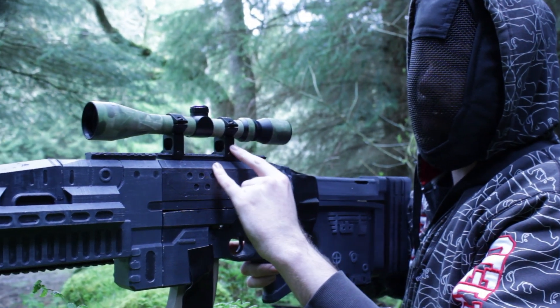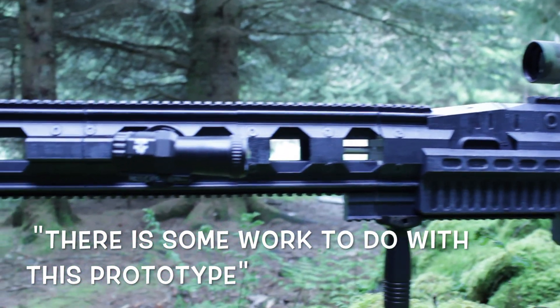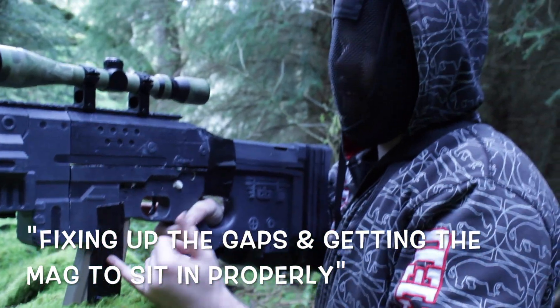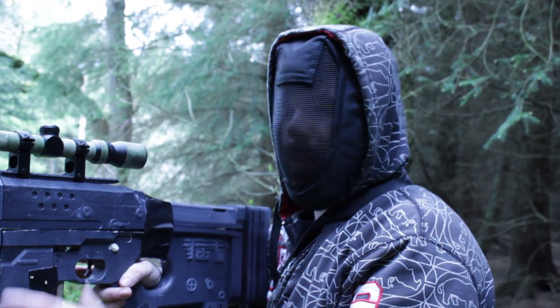As you can see, it fits any Picatinny rail attachments. There is some work to do with this prototype — fixing up the gaps and getting the magazine to sit in properly. But other than that, it's just a showpiece. Something completely different.